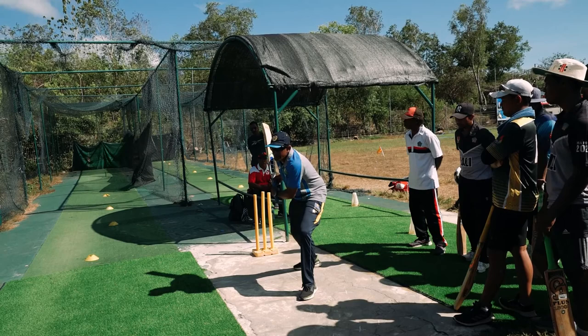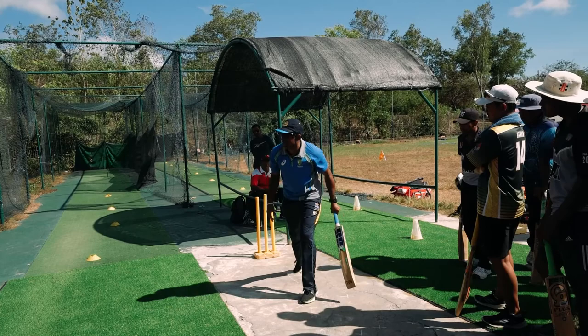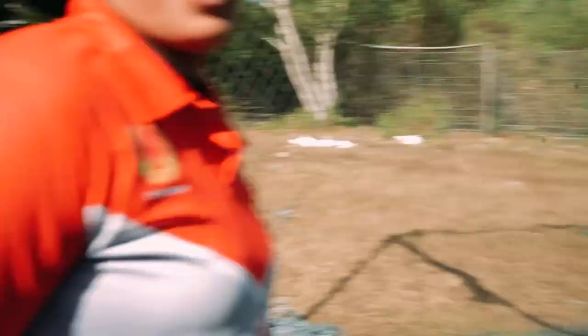Ready? Two. Head there. Good. One. Same. One. Two. Look at the leg side. Again — one. Two. Let's go. Let's go. Ready?